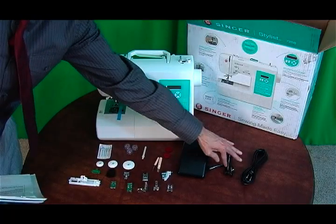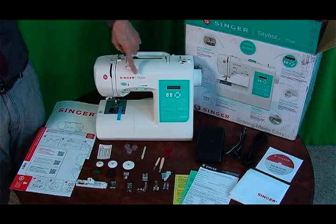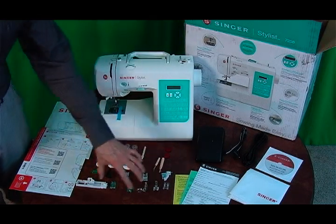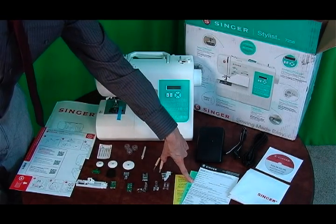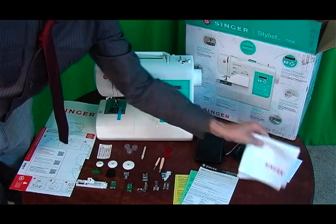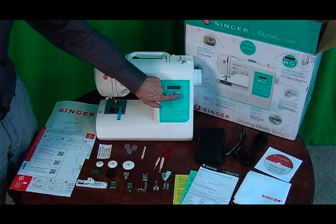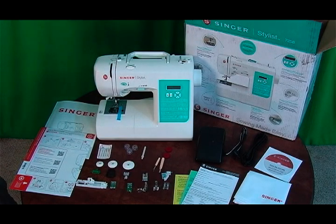It also comes with the foot pedal and the power cord. So what comes in the box is the Singer Stylus sewing machine, the instructions manual, a quick start guide, all the accessories, a bobbin already in place, needles, the warranty card registration, the foot pedal, the power cord, the Ready Set Sew DVD to teach you how to use this machine, and the Singer dust cover. There are 100 stitches programmed into this machine — you just dial your stitch and change the length or width. I hope this video was very informative. Thanks for watching, please subscribe to my channel, and have a great day.